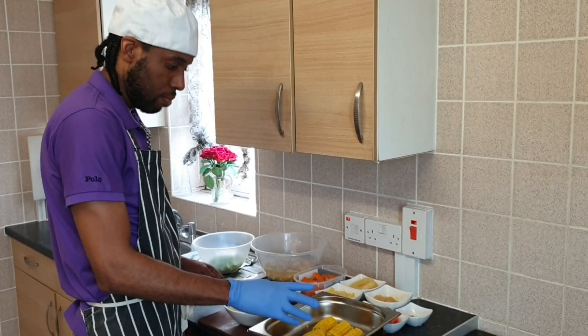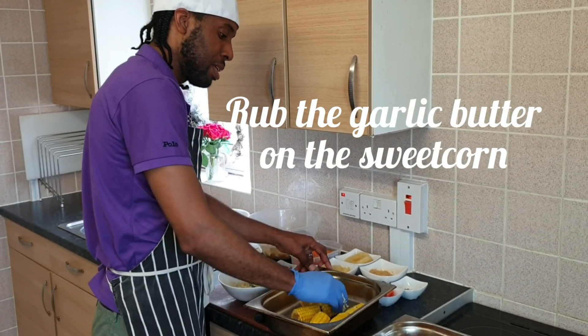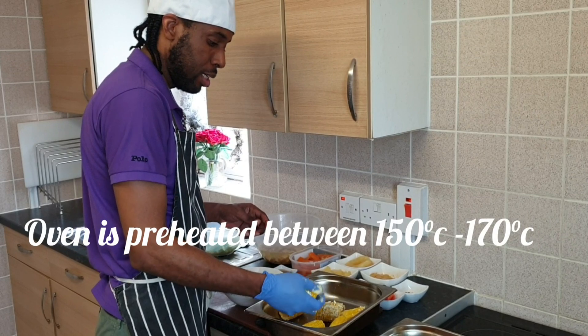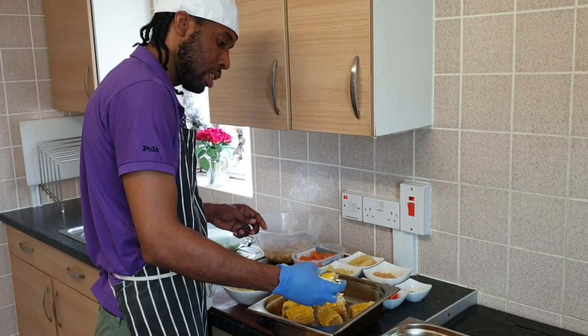I roast my corn and I'm also going to roast with my garlic butter to give it a bit of garlic flavor. My oven is already preheated at 150 to 170 degrees. Make sure the oven is already preheated.